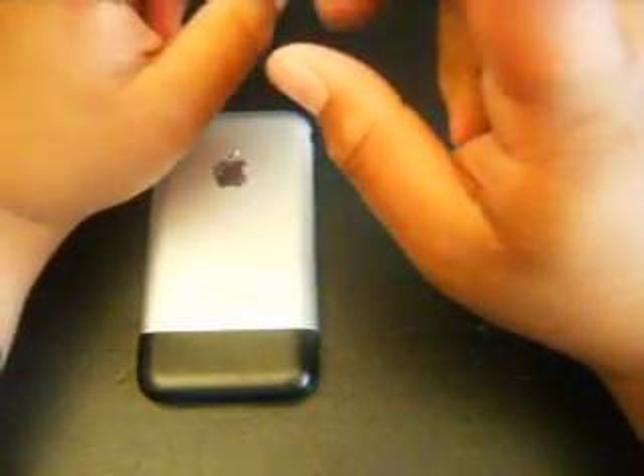This is the iPod Hacker's reassembly iPhone video. Go to www.iPhoneReplacementParts.com for all your iPhone part needs. You've got screens, motherboards, 3G screens, 3G motherboards, SIM trays, antenna covers — a lot of stuff there, with more to come later. We just started this website and it should be up in a couple of days, so check it out.